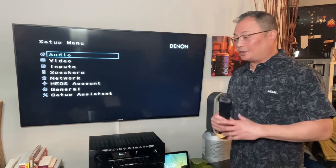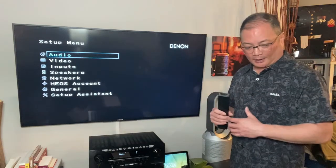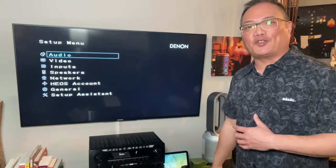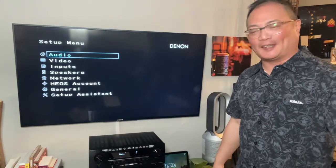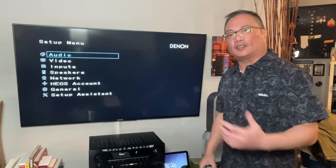Aloha everybody on the interwebs. Today I'm going to show you my preferred settings on the Denon AVR-S750H — yes, I had to read the manual. The 750H on the Denon line.